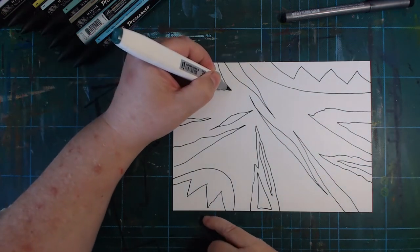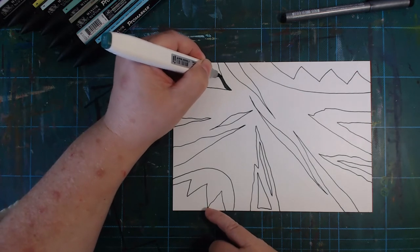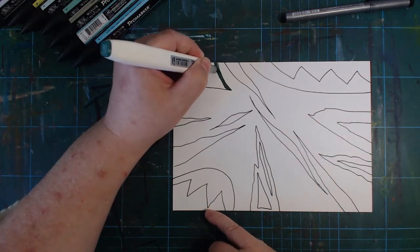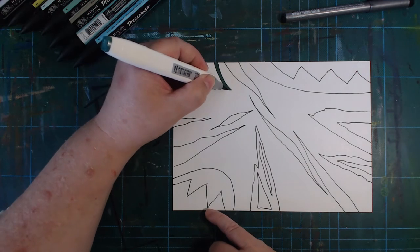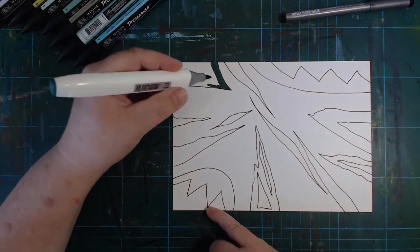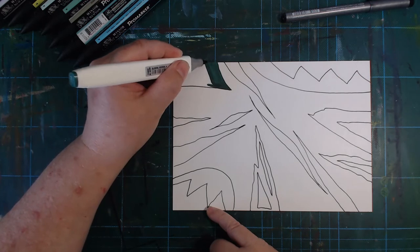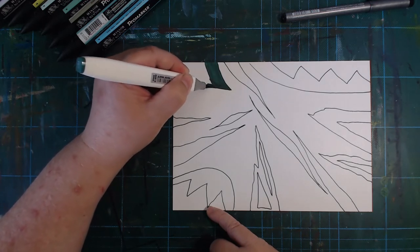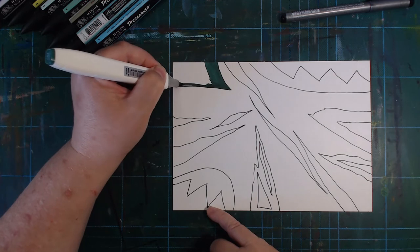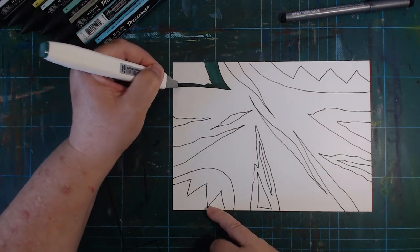I'm not sure what to expect from Bristol and alcohol markers, so if you're an alcohol marker person watching this, let's figure it out together. I think it can be a bit streaky at times, but it seems to even out when the ink dries.